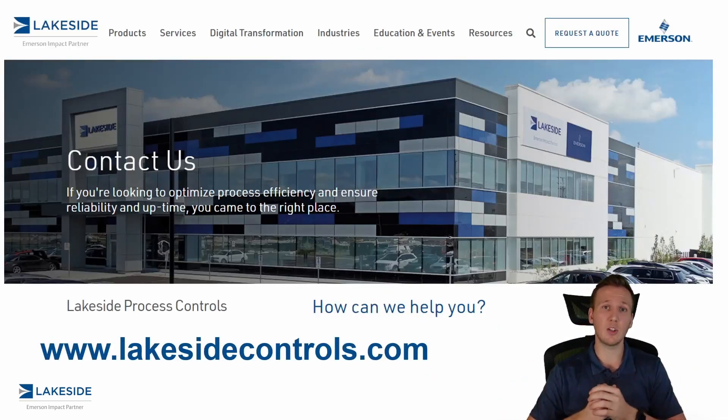Should you have any questions about our DP level transmitters or any of our other products, please reach out to us at www.lakesidecontrols.com. Thanks and have a great day.